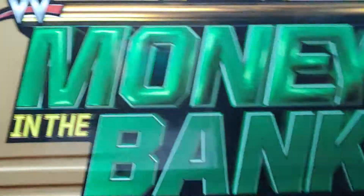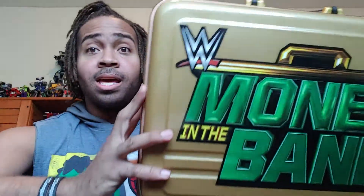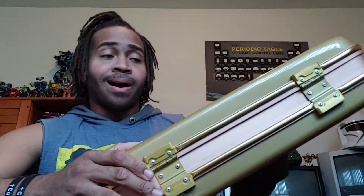For today's review, technically I wouldn't say it's a toy — this is more of a replica, but I put it in there just for the hell of it. If I ever wrestle and don't become a champ, there's one thing I can be: a Money in the Bank winner. This here is the replica Money in the Bank briefcase — honestly one of the coolest things I've ever bought.